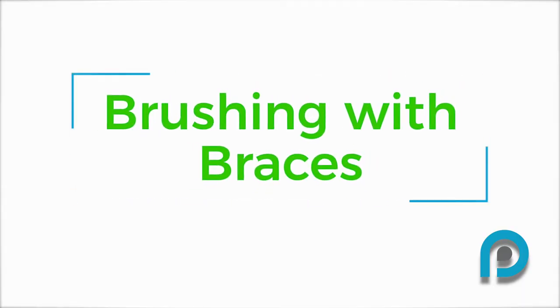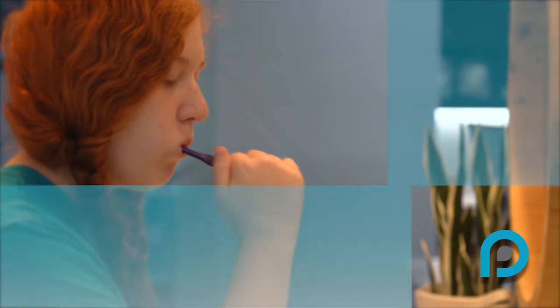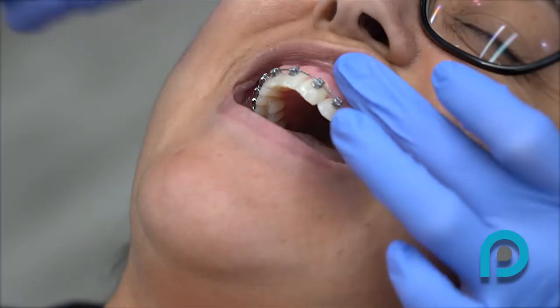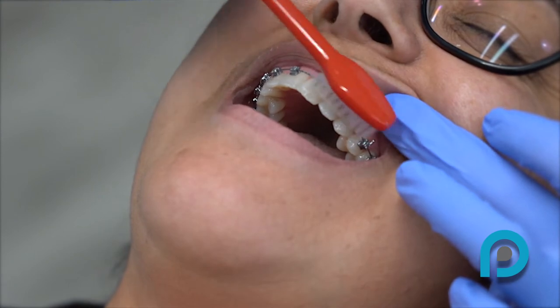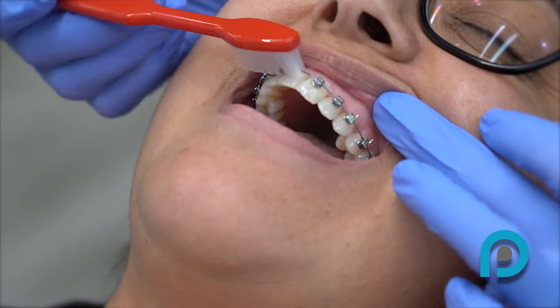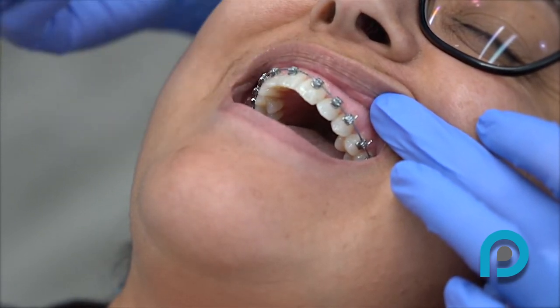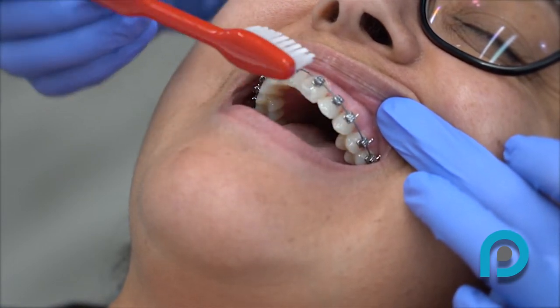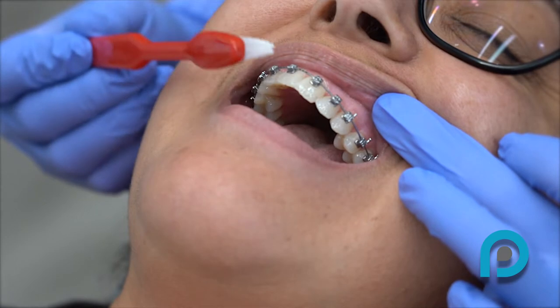Brushing with braces. Dr. Peterson recommends brushing your teeth at least three times daily, preferably after meals. First, angle your toothbrush and brush above the brackets. Brush the brackets themselves, and then angle your toothbrush again to brush below the brackets. After you are done with that, take your toothbrush and gently brush along your gum line.